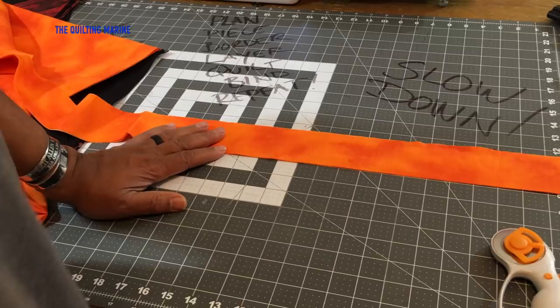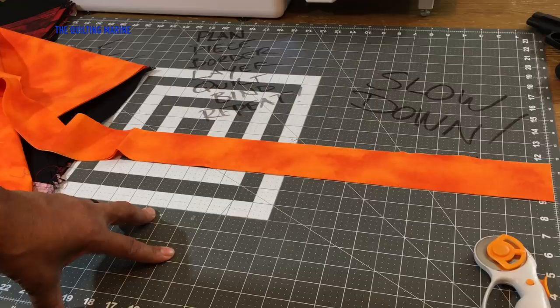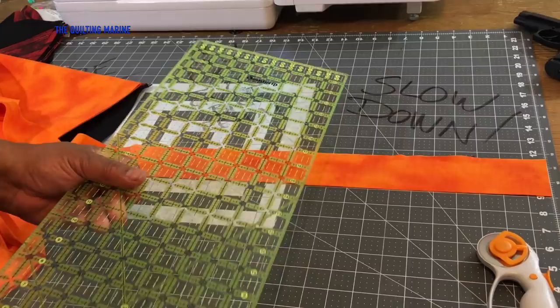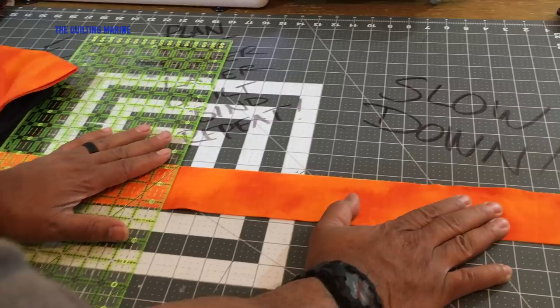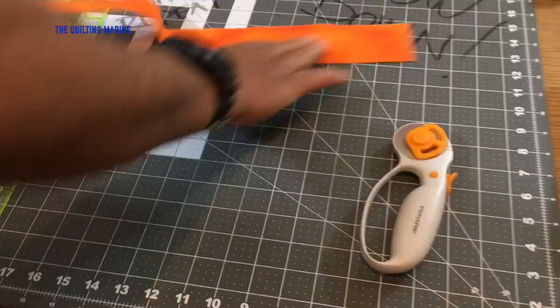I do this for new quilters, and for you ladies trying to get your guys into it — you got to keep it simple, potato-head style. Keep it simple. We're going seventeen and a half inches. I'll go all the way to the end at seventeen and a half inches. There we go.